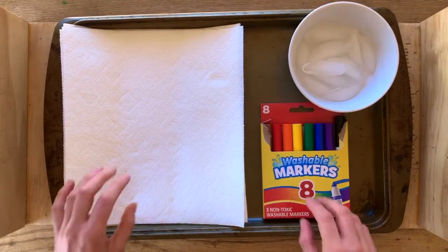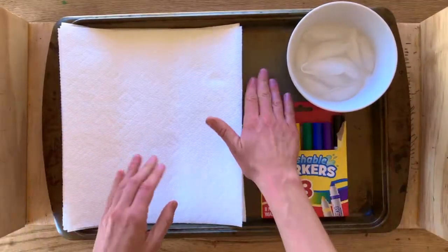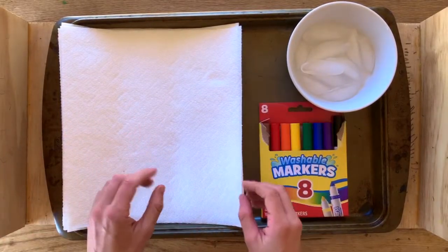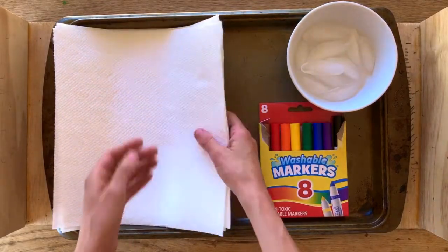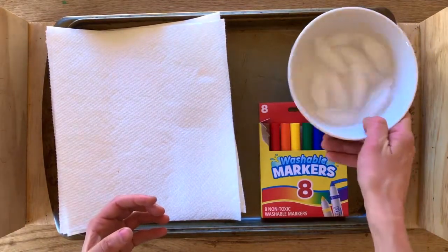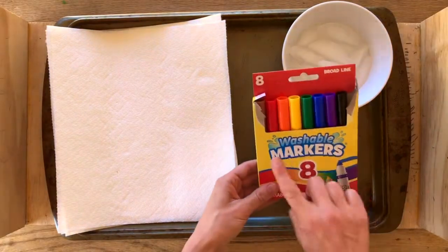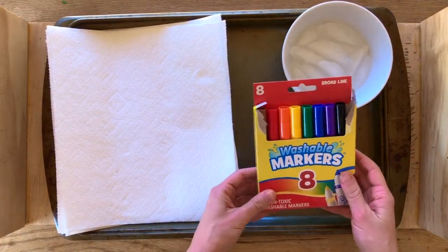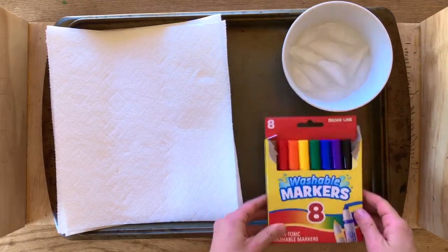What you need for this project is a baking sheet to avoid getting messes on your table, about five sheets of paper towels, about ten ice cubes, and washable markers. Make sure these markers are washable, not Sharpie permanent markers, or else it won't work.